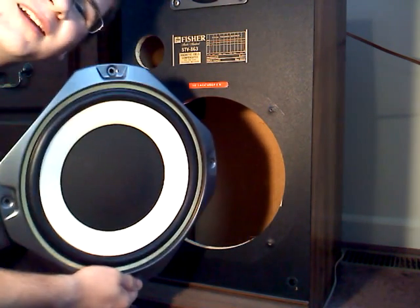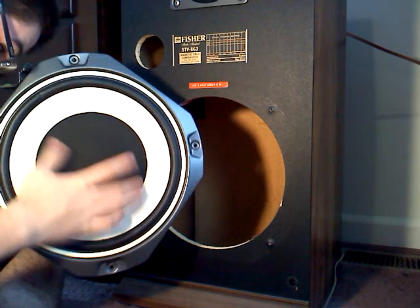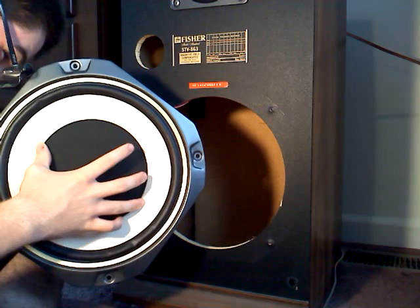It's paper. It's all paper. Wow. Talk about a cheaply made woofer. Cheap, isn't it?